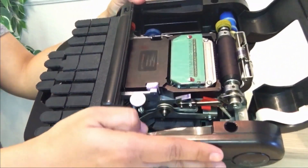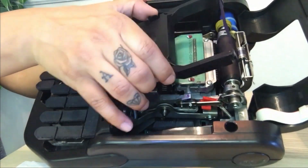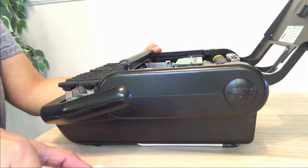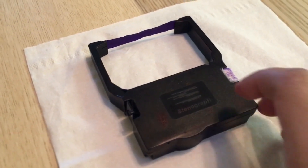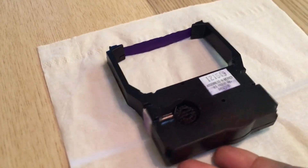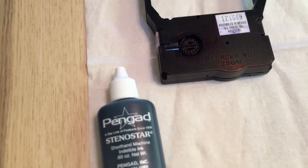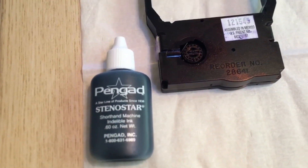In today's video I will show you the steps I take to refill the ink on my steno machine, share my personal tips, where I purchase my items, and one major no-no when you re-ink your cartridge. First things first: open your machine, remove the cartridge, and place it on a paper towel, piece of paper, tissue, or anything to catch any ink that may spill.